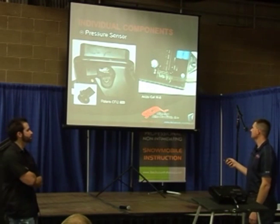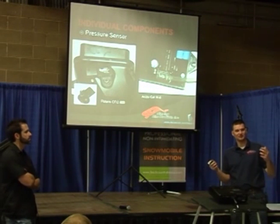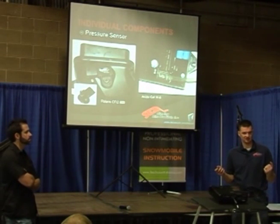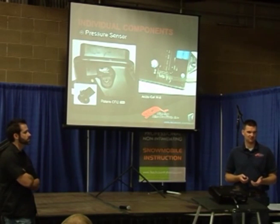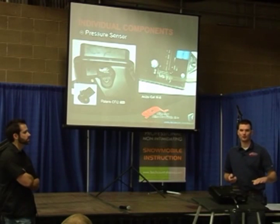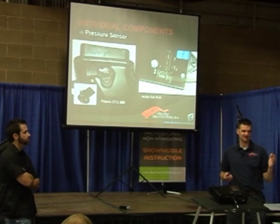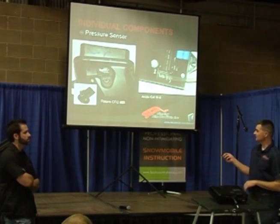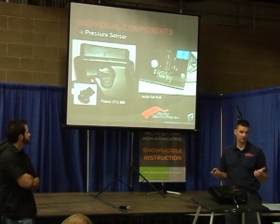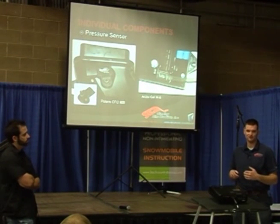Pressure sensors — this is how the machine knows how dense the air is coming into the engine. On a naturally aspirated motor, we're really talking about altitude change. Sea level produces 14.7 pounds of pressure; the higher you go, the less pressure and the less air density there is. This sensor sends a zero-to-five-volt signal back to the ECU, telling it how much pressure there is so it knows how much fuel to adjust for altitude change.